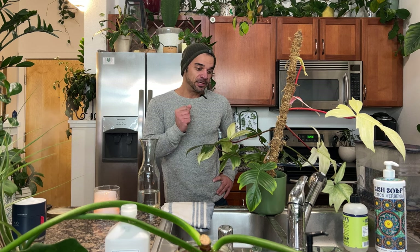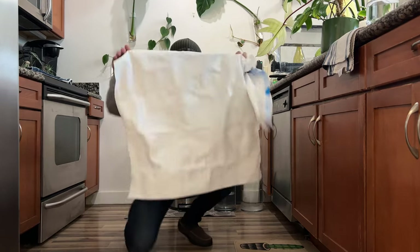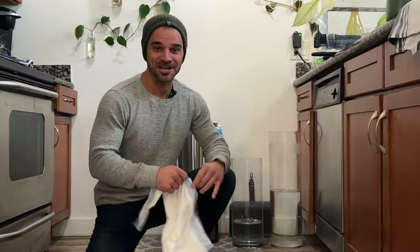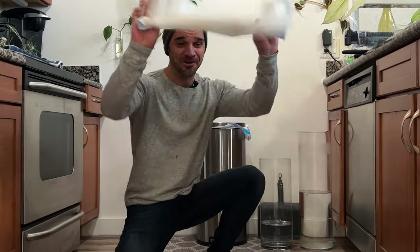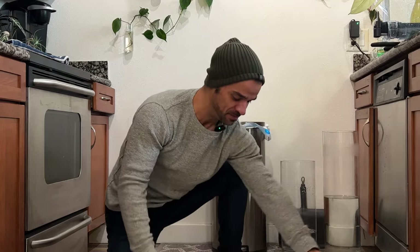We're gonna start potting up some of those cuttings. First things first, we are going to lay down our area with some trash bags, because regardless of how neat and tidy you try to keep while potting things up, there's soil and potting mix and orchid bark and all this stuff just everywhere.